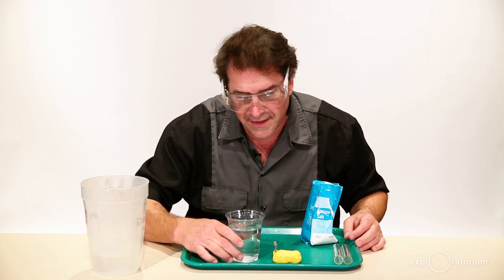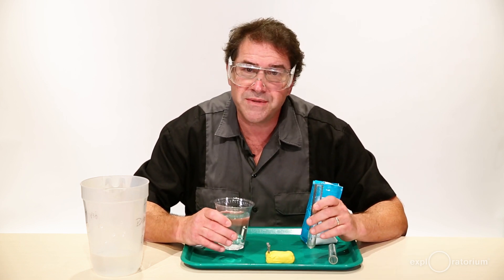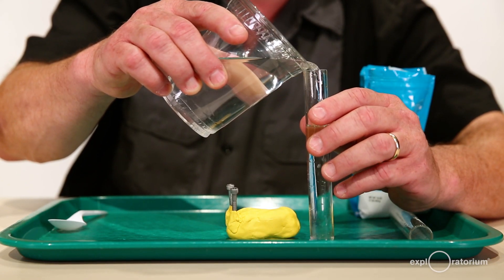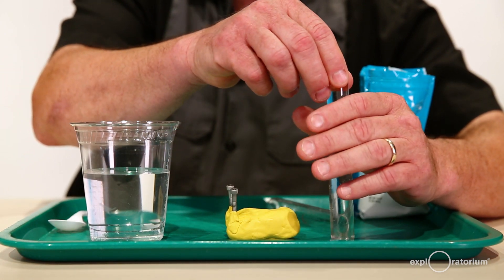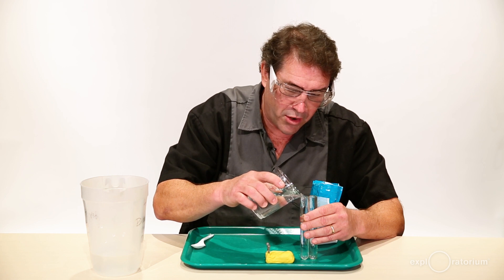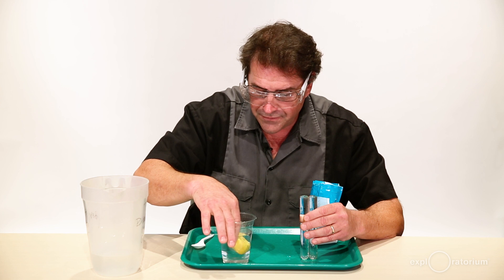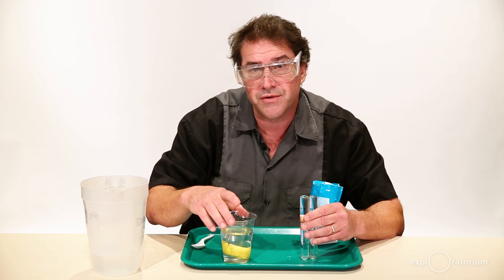When I put my electrolysis device in there I want to be able to capture the gases inside these test tubes, but it helps if these test tubes have the same kind of salty water as the container itself. So I'm going to fill up one test tube totally to the top — there's a little bulge at the top called a meniscus — and another test tube totally to the top. It's a little bit easier to do this if you have a partner. Now I'm going to put my electrolysis device inside the water. Make sure that when you put it in, you point it so that it'll be easy to put your test tubes on those stainless steel leads.